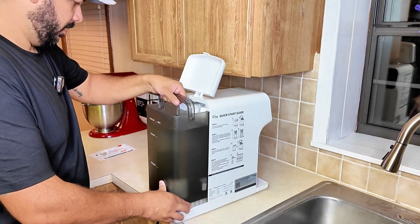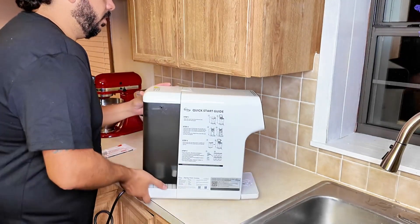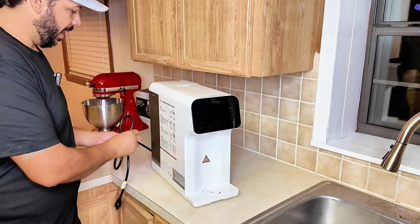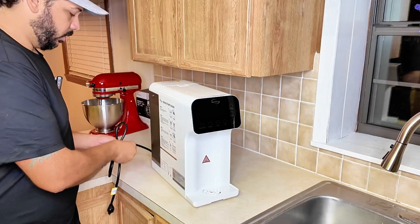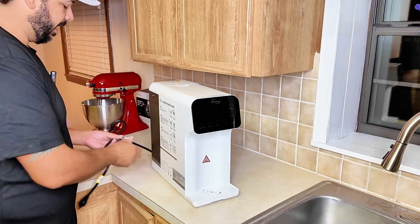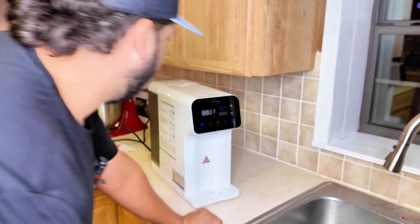We got it filled up, so we'll go ahead and pop this onto the back, get it installed, close up the lid, and then scoot it over. This is a very simple process to follow. You've got a quick start guide here on the side of the machine, and you can also scan a QR code to get the install guide. It's pretty straightforward — we're going to go ahead and plug it in and get this bad boy up and running.